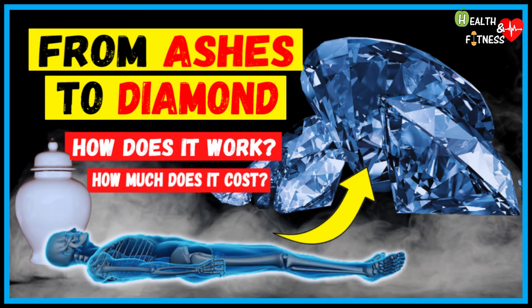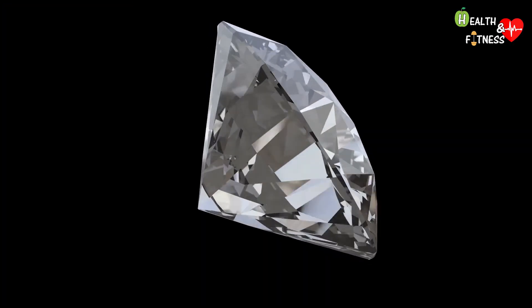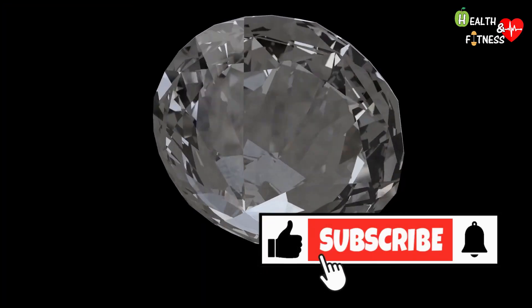In the last video, which you can find by clicking here above, we saw a very particular one, namely the diamondization of the ashes — a process that allows you to transform the ashes of the deceased person into a diamond.